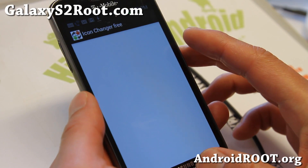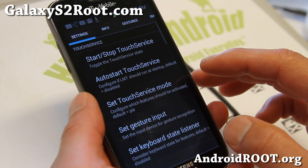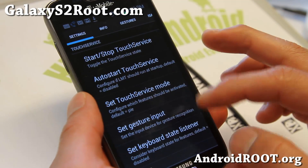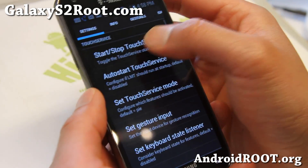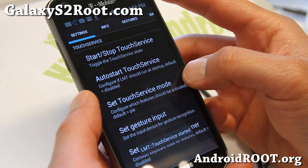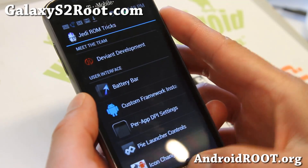Also, there's an icon changer, and LMT Pi Launcher — it's my favorite launcher of all time. So you can get Pi controls. I also have a full tutorial on this — you can check it out after this video.